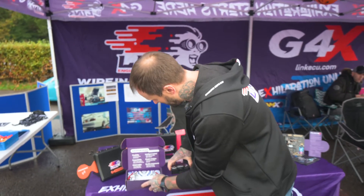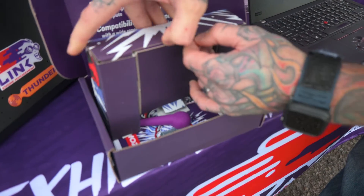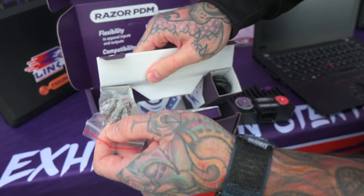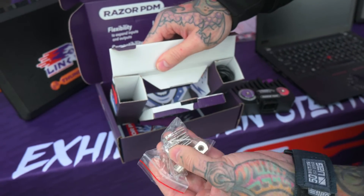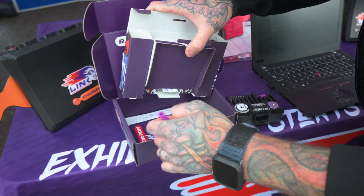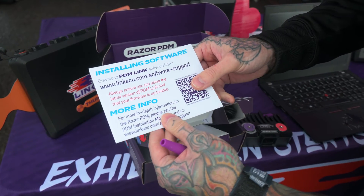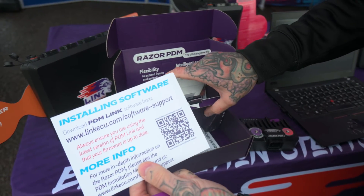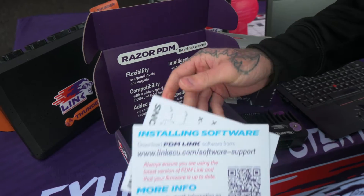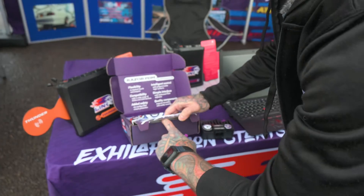In the box you'll be able to find your PDM, but also your USB-C connector, all the stuff for your wiring and your plug — your SuperSeal plug in there. It's all there ready for you to get going. You'll also find a rubber boot, a quick start guide with a QR code you can just scan. That will take you straight onto our website to give you more info and manuals. There's also a small leaflet with basic instructions and a mounting plate — all included in the packaging.